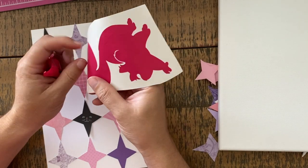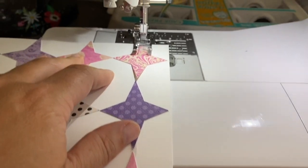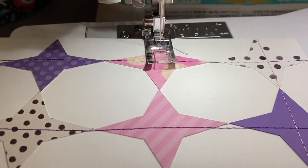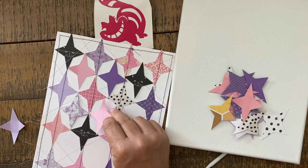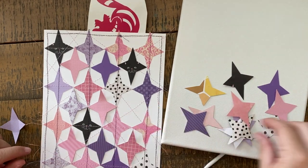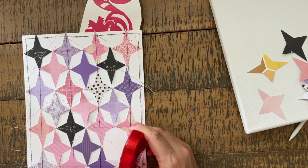With all my pieces down I'm going to think about my Cheshire Cat placement and go ahead and weed — remove the sticker vinyl we don't want. Then I'm heading over to the sewing machine. I'm using pink, purple, and black thread. I have a straight stitch set at about four millimeters — not too tiny. I'm just going back and forth across and around the edges to create a faux quilt look, and we are not worrying about the thread ends at all.